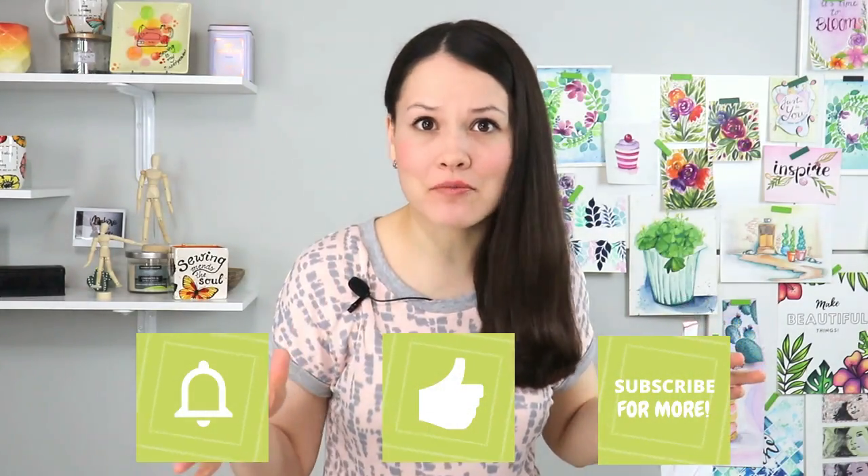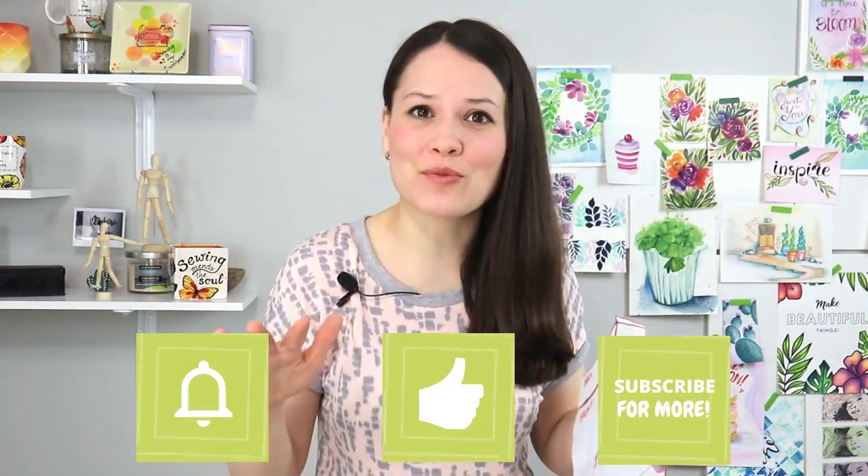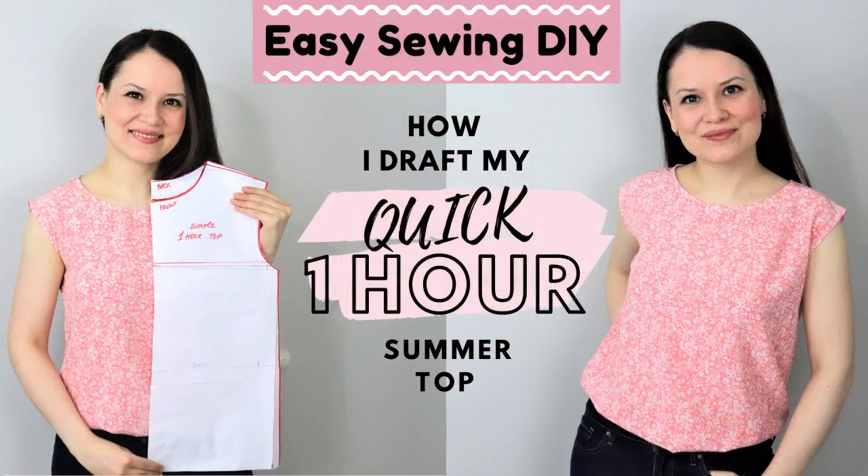What makes it even easier is that we're going to use our one hour simple top pattern that we made last week using our own measurements. Not complicated at all. If this is your first time here, don't worry — I will leave the original video at the end of this one so you can find it without a problem and follow along all the other tutorials on this channel based on this top.